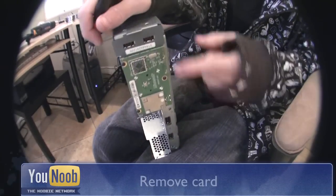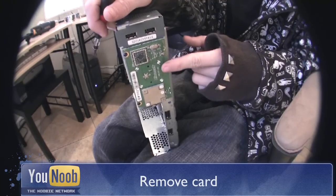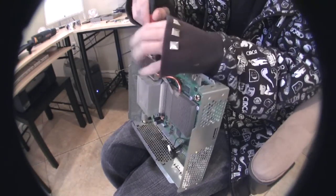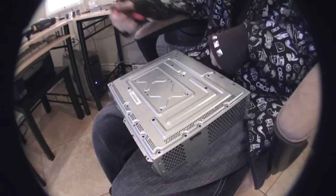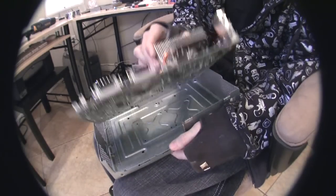Remove the face power board by unscrewing the three main screws. Then flip it on its side and remove all the remaining undercarriage screws, and slide out the motherboard.